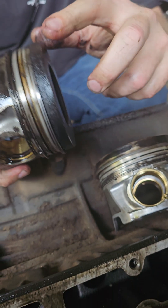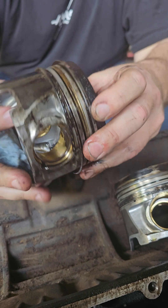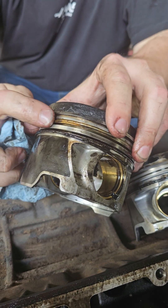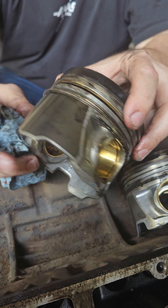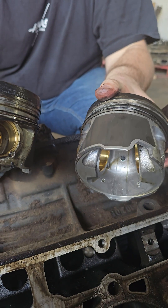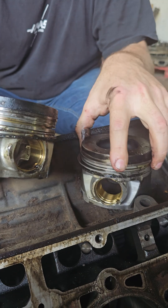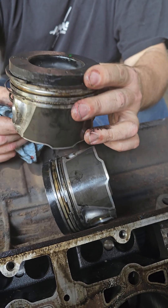If we look at the top of this piston you can start seeing the scuffing on top — this piston got really really hot. If we look at the front of this piston you can start seeing the discoloration, and on the back of the piston you also see discoloration. On this other one it's actually only on one side; this one looks pretty good with just a little discoloration on one side. So this piston was getting a lot hotter than the rest of them.